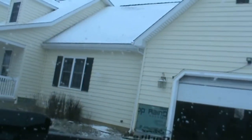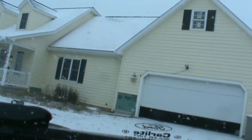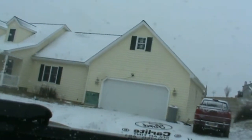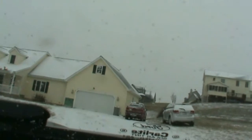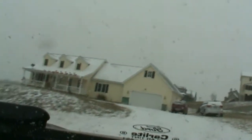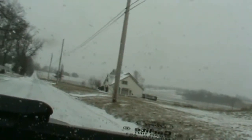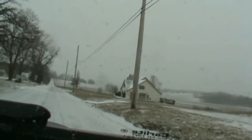I guess I should just put it in snow mode no matter what since we're in a driveway and it's snowing on the road. That'd be great, but I just can't get it wet.